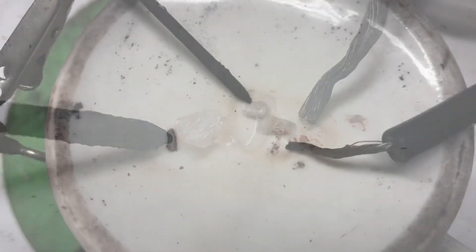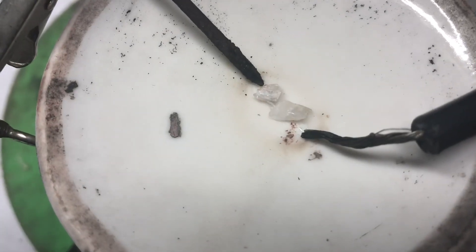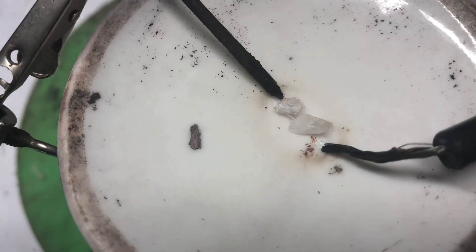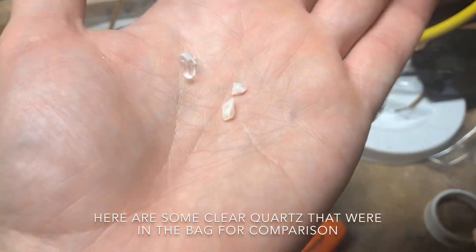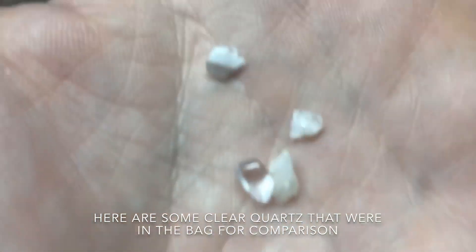We have the question of: can we fuse two purple amethysts together? And what it appears to have done is actually bleached out the purple, so they're no longer purple amethysts. Those are both really clear.